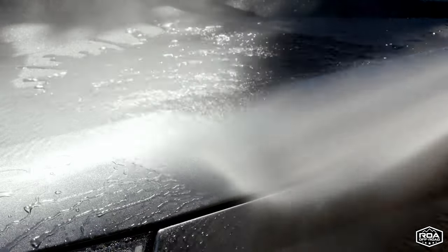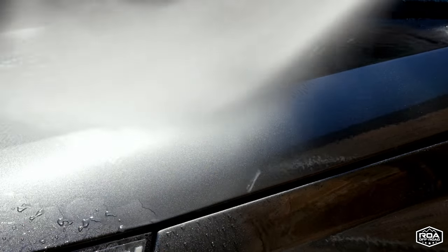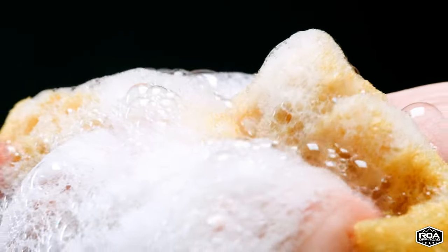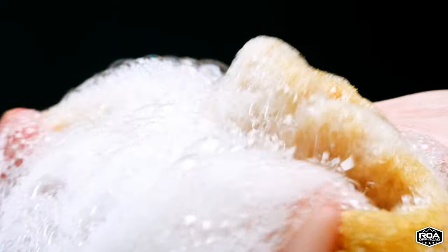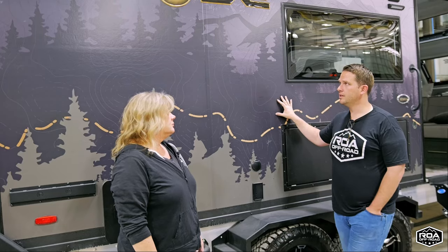A power washer is going to be fine as long as you stay 10 feet away and not on max pressure. That should be fine. Use a mild detergent soap and a soft scrub brush so you can get bugs and stuff off.